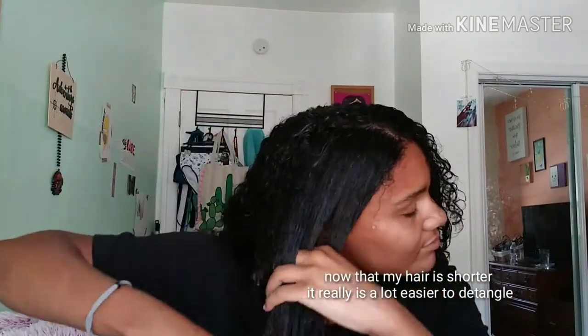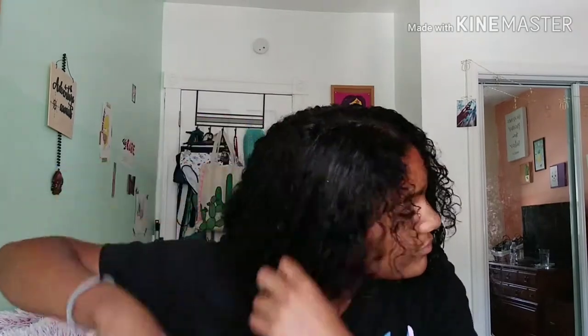It feels a lot easier now because my hair is short. When it was longer there were more split ends to rake through, so it was kind of hard. Now it's just going straight through.